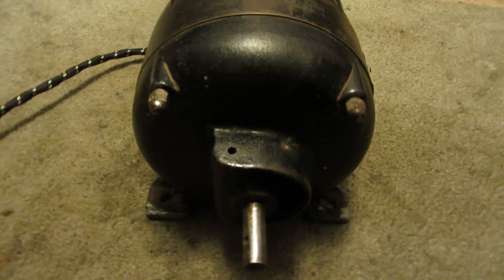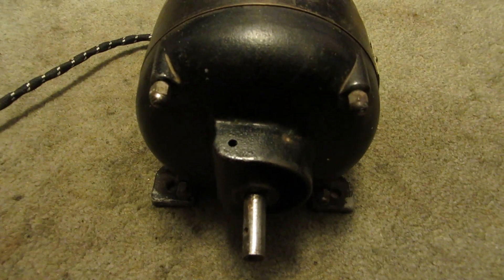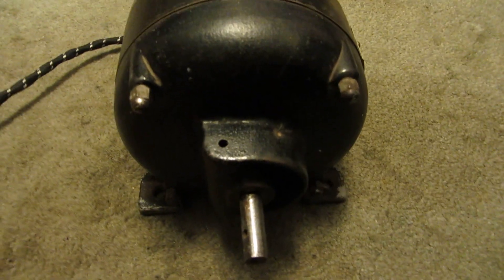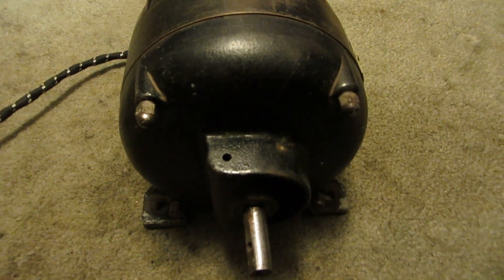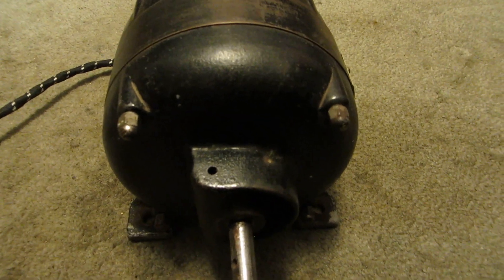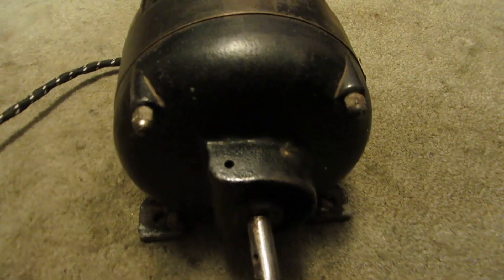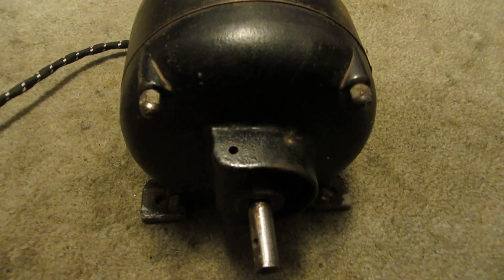Hey everyone, how's it going? I got another interesting motor for you guys. I'm not completely sure what kind of motor it is — it's some hybrid induction synchronous motor I think. But I've never seen quite a design like this one.